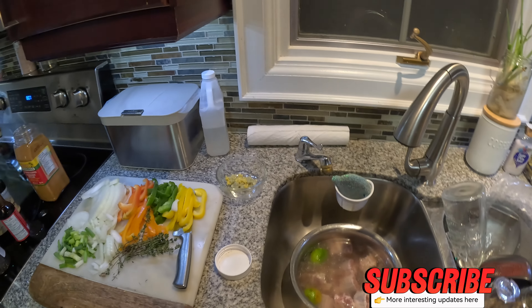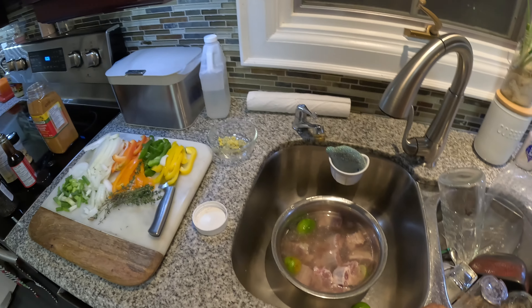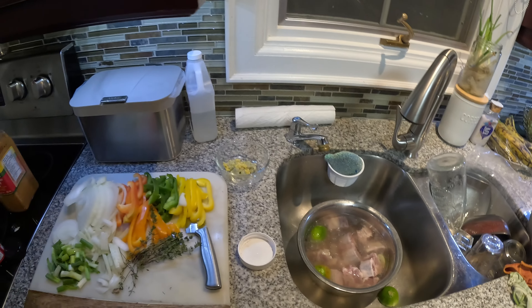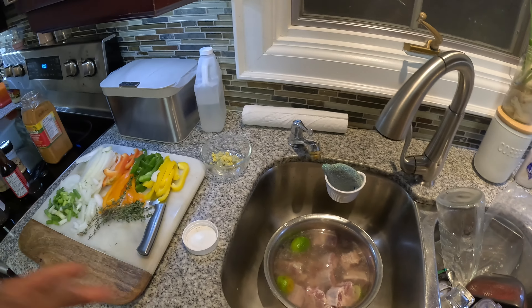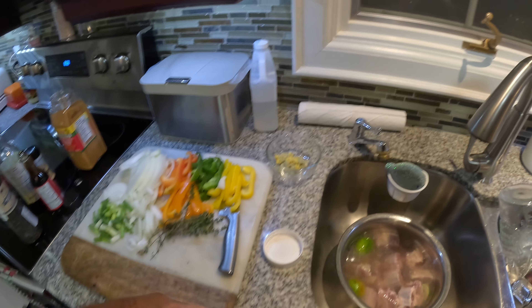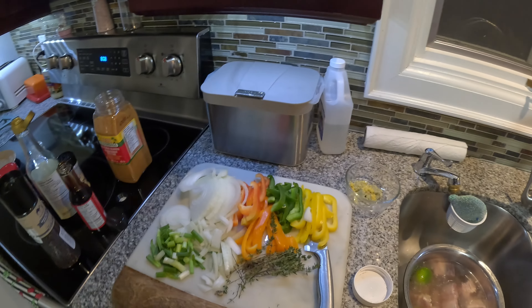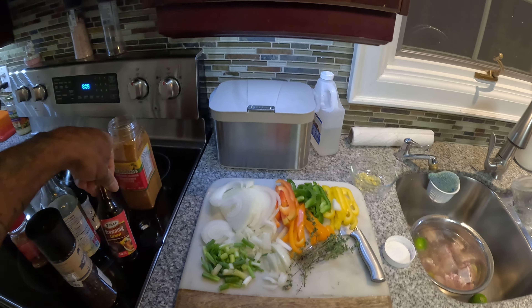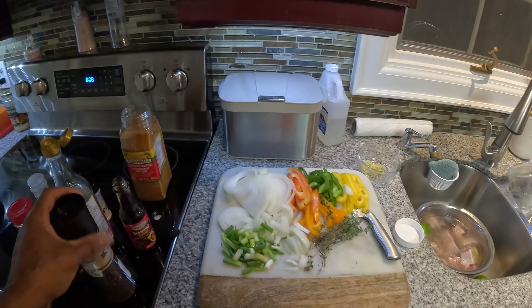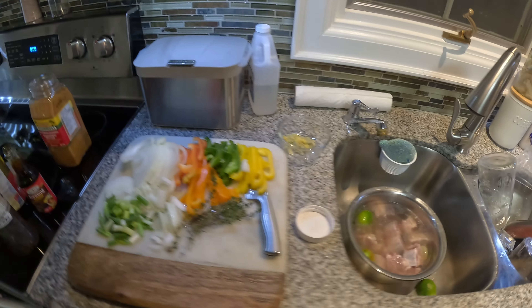Welcome back to the channel — Aiki Life in Canada. Today we are about to season up our oxtail, Jamaican style. I got myself onions, green onions, pepper, thyme, garlic, onion powder, all-purpose seasoning, browning, black pepper, and soy sauce.